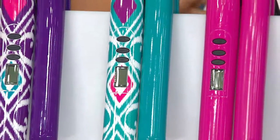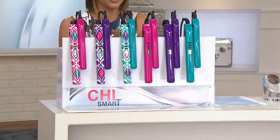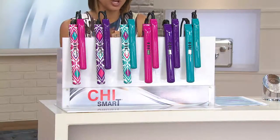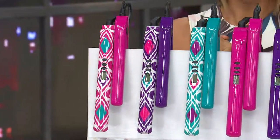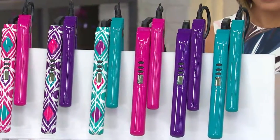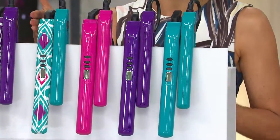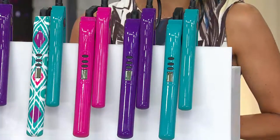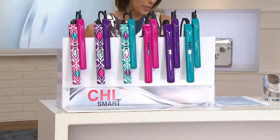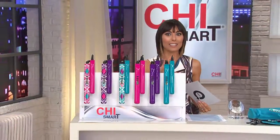You're getting two, and this is the lowest price we've ever had on two Chi Styling Irons. Normally the travel size alone is $100, and the full size is even more than that. To get both for $110 is an incredible value — it's like getting a Chi Smart for $10 if you're already going to spend $100 on the travel. There are four easy payments of $27.25, and free shipping and handling on this.